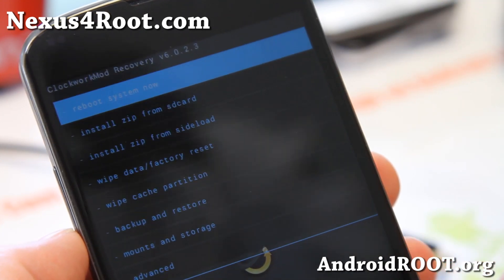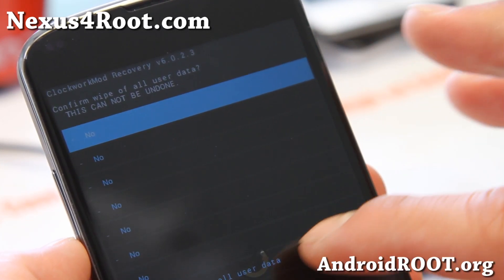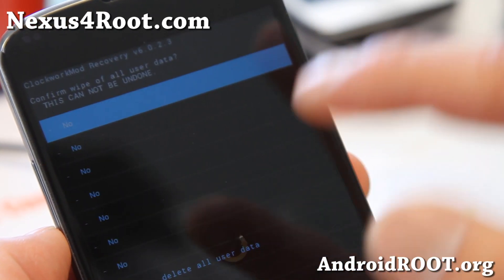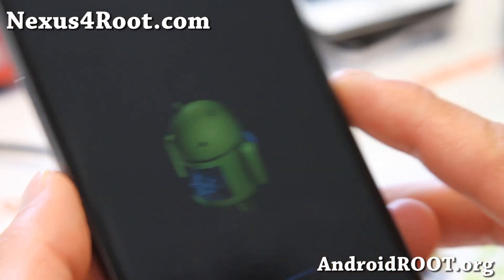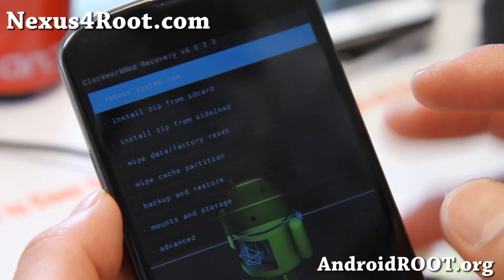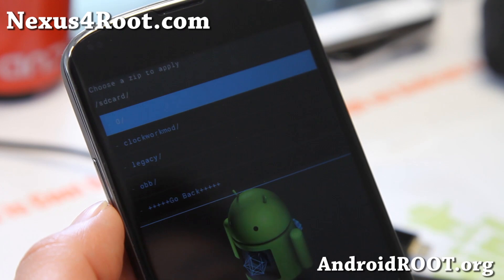Next, go ahead and install the ROM. Go to Wipe Data Factory Reset. You can try it without, which will keep your settings and apps, but when you're installing custom ROMs sometimes that can end you up in a boot loop. So I'm going to go ahead and Wipe Data Factory Reset because I'll be installing the AOKP ROM. After that, go to Install Zip From SD Card and choose Zip From SD Card.